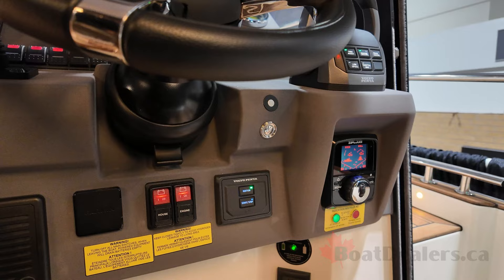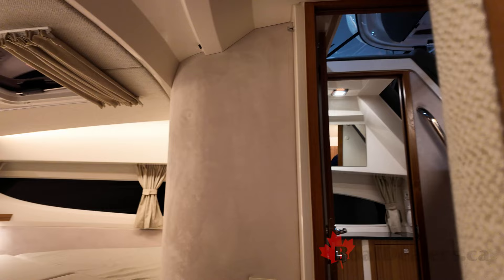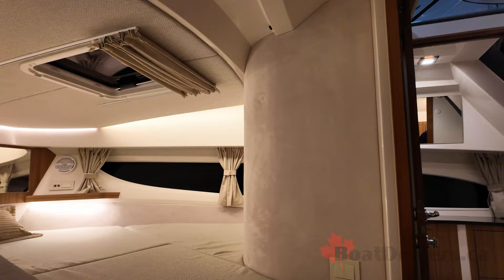Moving down into the cabin, starting with the main stateroom. There's a very large bed equipped with a dual memory foam mattress, which gives you the real feel of a bed. There's tons of room and tons of light in this cabin, with lots of lighting and plenty of headroom — around six feet of clearance, which is not a problem for taller guests.